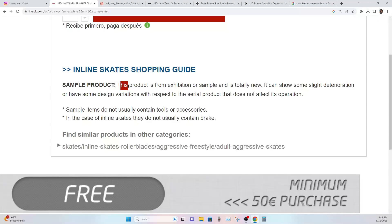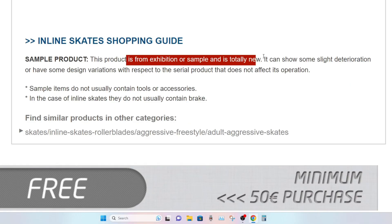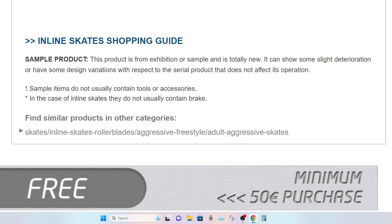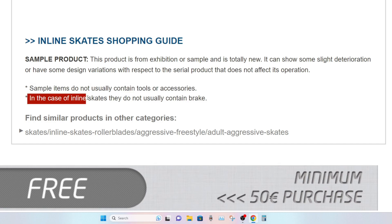The listing states: 'This product is from exhibition or sample and is totally new. It can show some slight deterioration or have some design variations with respect to the serial product that does not affect its operation. Sample items do not usually contain tools or accessories, and in the case of inline skates, they don't have a brake.'